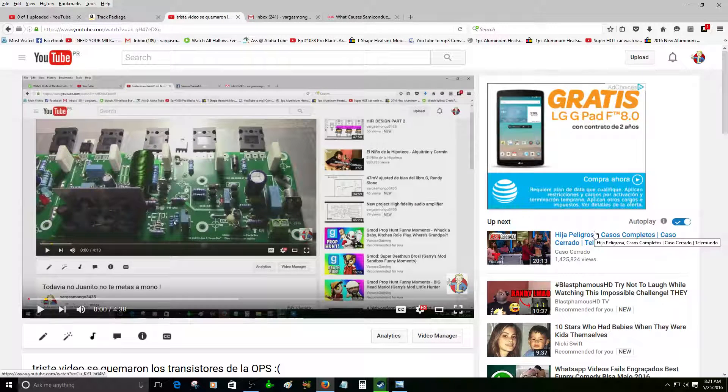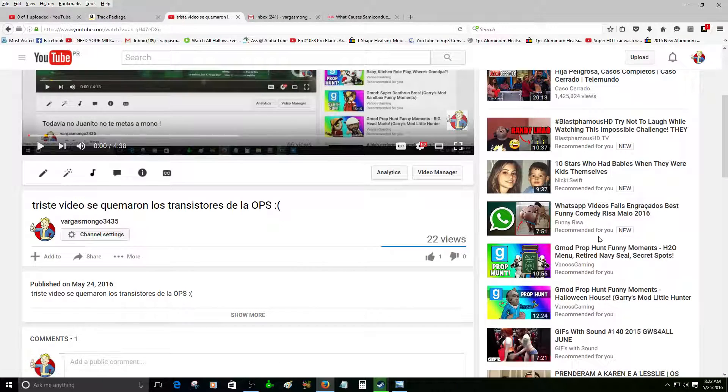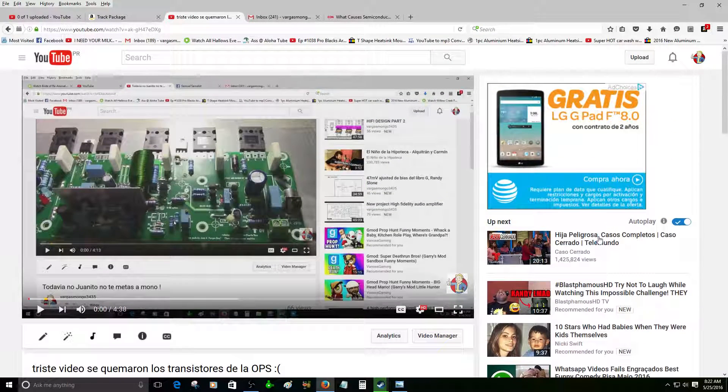Hey, hello guys. I wanted to make a video today in English for those that do not understand Spanish. Yesterday I was testing the Honey Badger audio amplifier — this is my YouTube page, VargasMongo34.